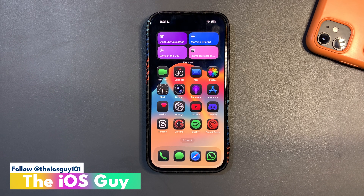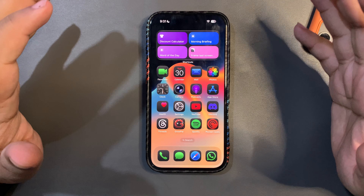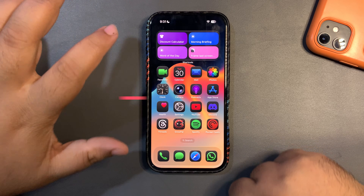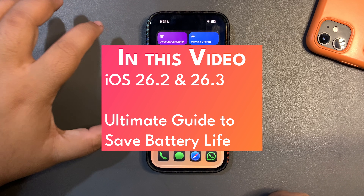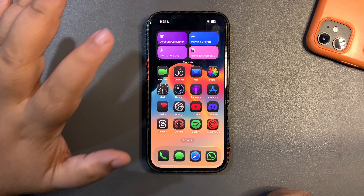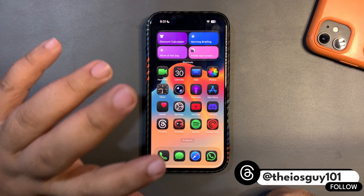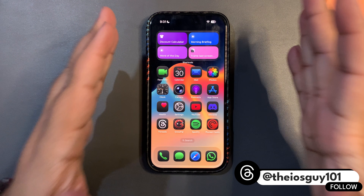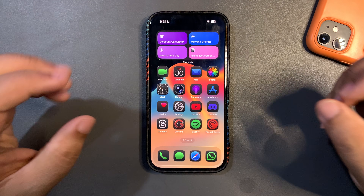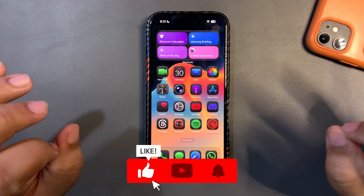Welcome back to the channel, guys. In today's video I'm going to talk about battery life. iOS 26.2 is the latest update and it's the end of the year, and so many people are facing battery draining issues. I did a poll on Threads and most people were facing battery draining issues, so I thought why not make an ultimate guide so you can understand how the battery works and how you can improve the battery life of your iPhone.